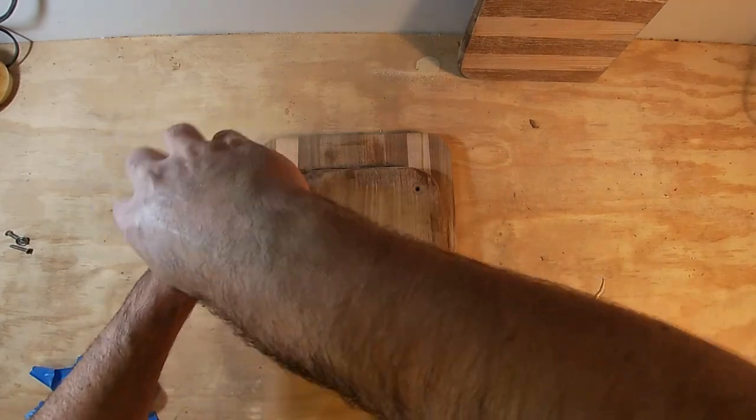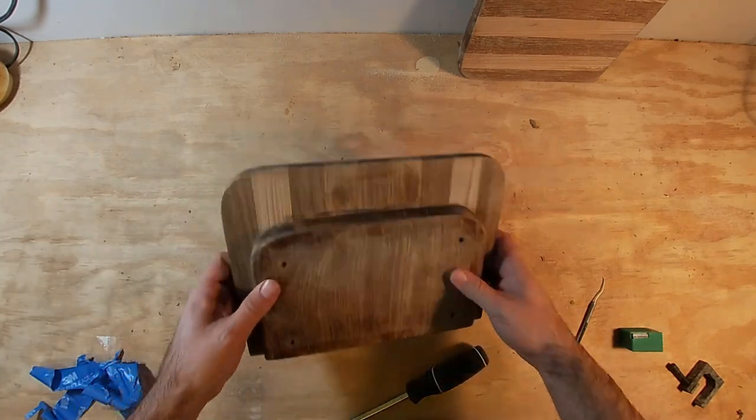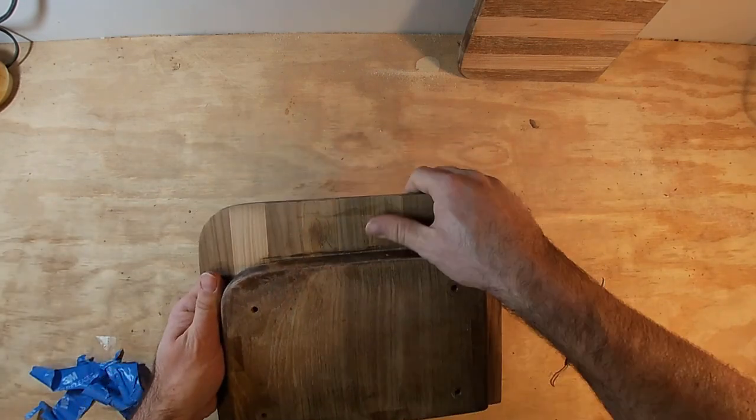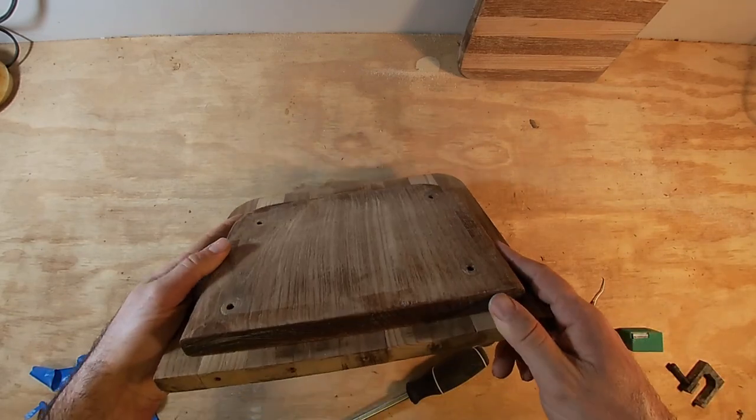So I've got this all glued up, I've got all the tape off, got all the clamps and screws off. I'm just going to do a little bit of cleanup with sandpaper to make sure I've got everything ready for varnish.